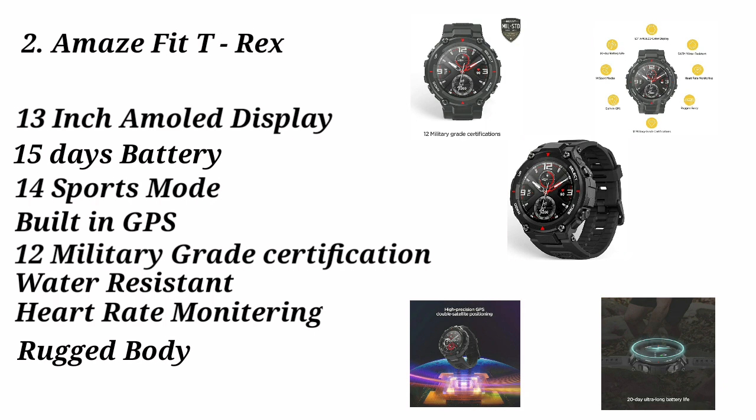You can control music changes, volume plus and minus from the watch. You can also monitor heart rate, get GPS tracking, and use it for activities like walking and running.